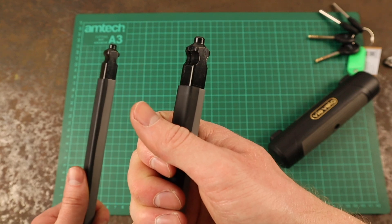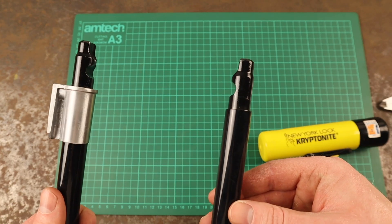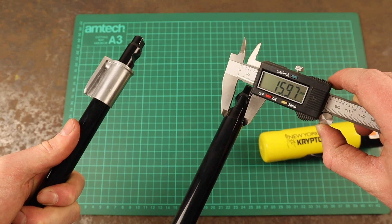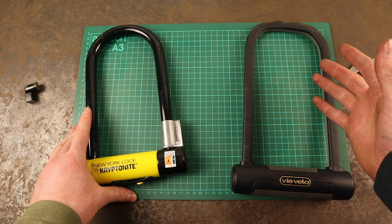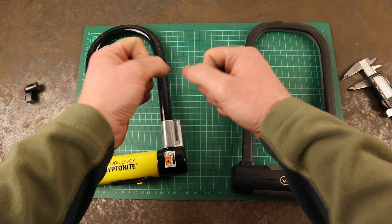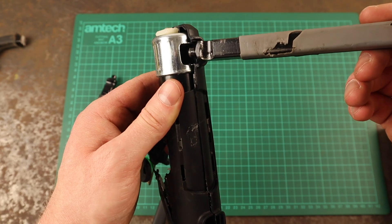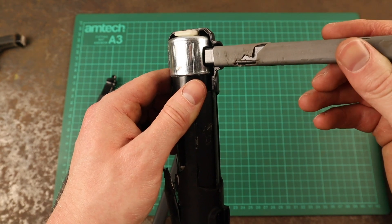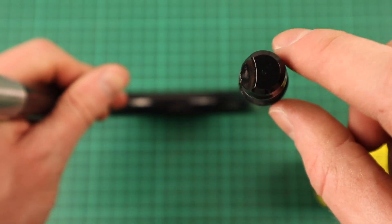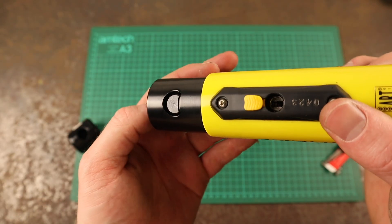The Via Velo uses a square shackle, and each side is 12.97mm long. The Kryptonite New York Standard's shackle is circular and has a diameter of 15.94mm. A common flaw with lower quality bike locks is that when a single cut is made through the shackle, a thief can rotate the shackle open in the locking mechanism until your belonging can be removed. A square shackle inside a square locking lug won't rotate — this is what the Via Velo exploits for its anti-rotation performance. Kryptonite's lock also offers impressive anti-rotation features because the ends of the shackle are tapered slightly and sit inside a matching shape locking lug.